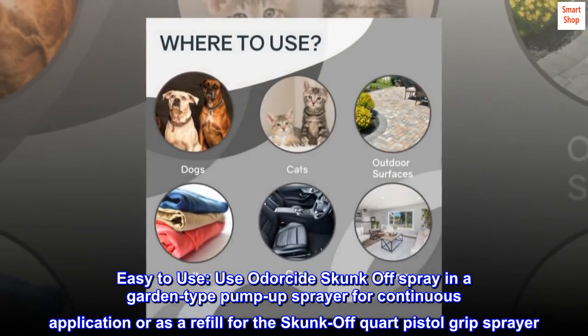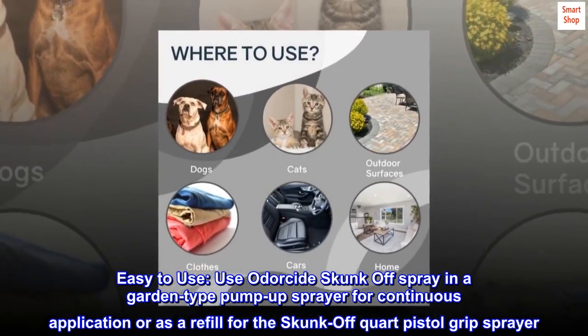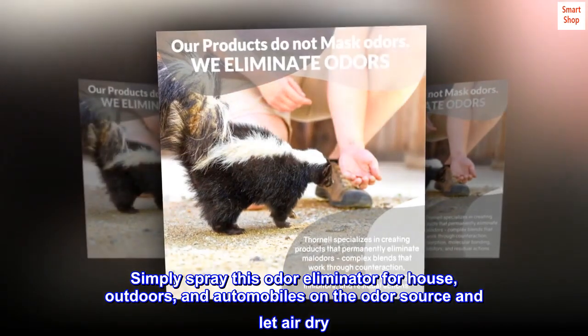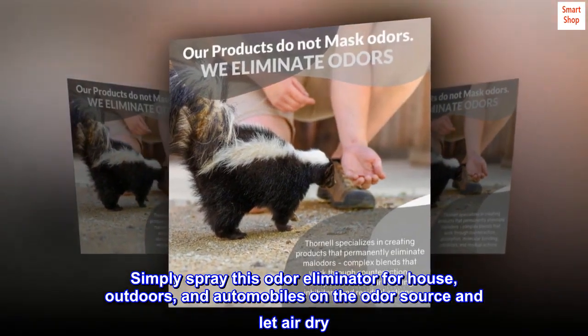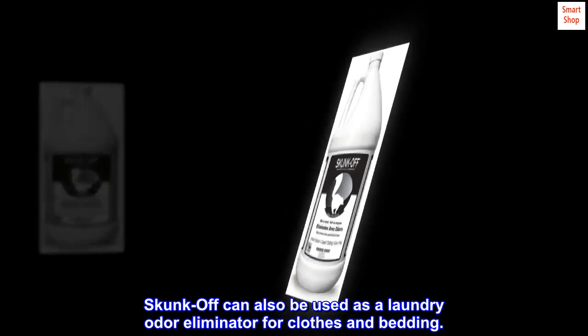Easy to use. Use Odorside Skunk Off Spray in a garden-type pump-up sprayer for continuous application, or as a refill for the Skunk Off Quart Pistol Grip Sprayer. Simply spray this odor eliminator for house, outdoors, and automobiles on the odor source and let air dry. Skunk Off can also be used as a laundry odor eliminator for clothes and bedding.